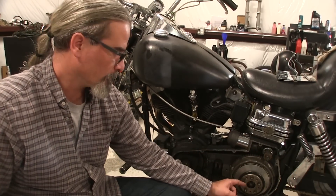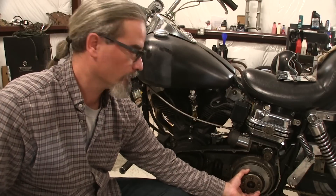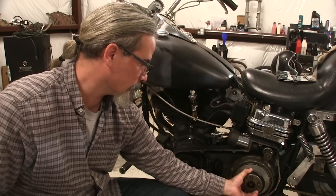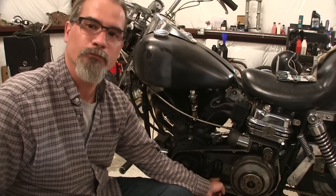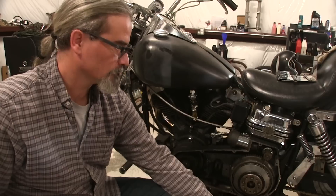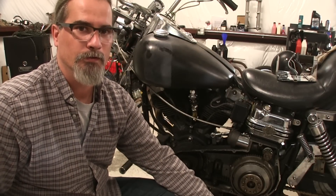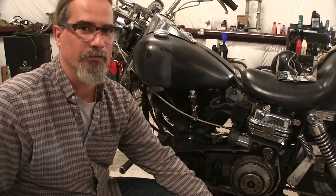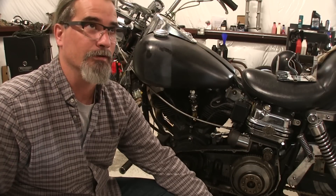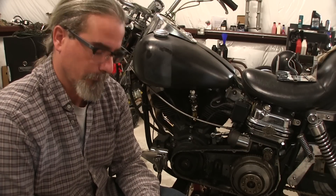I've got my clutches in there and the spring tension adjusted the best I could — everything went in together just like I'd want it to. All I've got to do now is tighten the belt up, put on the primary cover, and see how well everything works. The shovel's been throwing me curveballs for the better part of a year now. It's been fun.